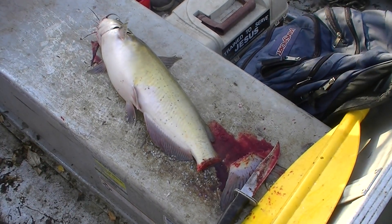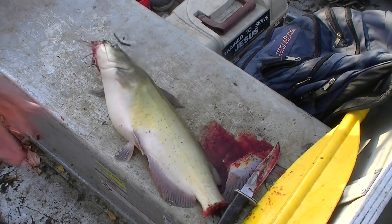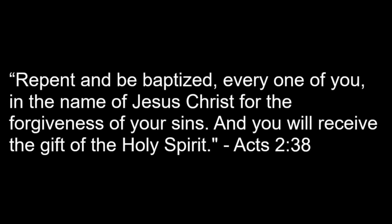Thank you, Lord God, for giving us that channel catfish and helping us cut the tail off so it bleeds out all nice. I tremble at the thought of judgment day, Lord. I am not ready — please don't return just yet, for all my sins are put away, my cross is on the floor, and I would burn.